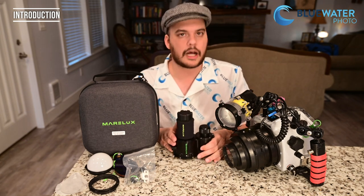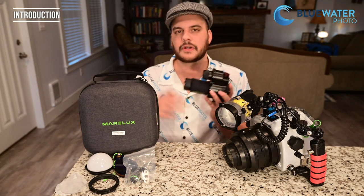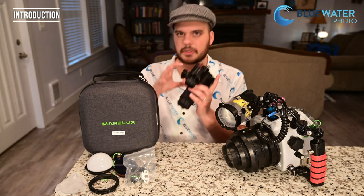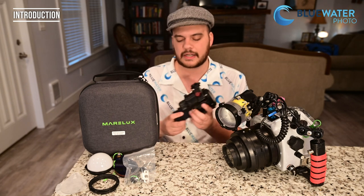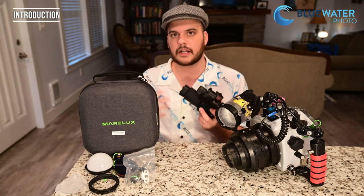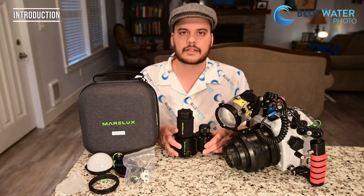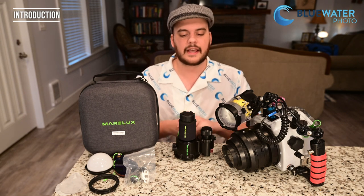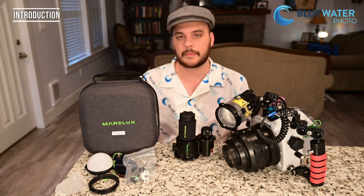SOFT stands for Smart Optical Flash Tube, but it's basically a glorified snoot. For those of you new macro photographers, a snoot is a device that can shape light to your will so that you can get dramatic black backgrounds and contrast in your underwater images, as well as better color and detail. The Marilux SoftPro goes beyond just being a snoot — it's an ecosystem. There are a bunch of new accessories announced, and I really think all of this together will change the playing field for underwater macro photographers.